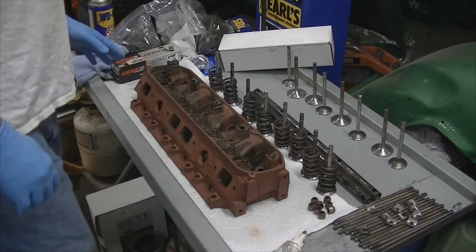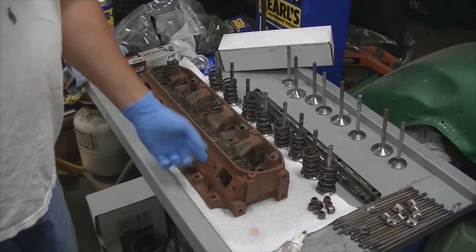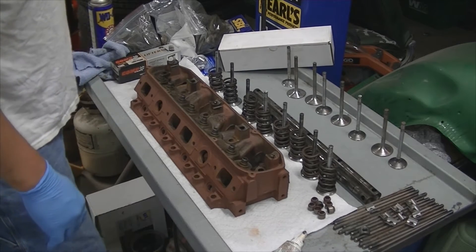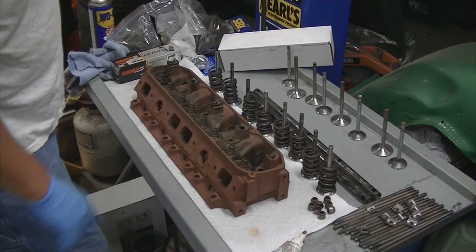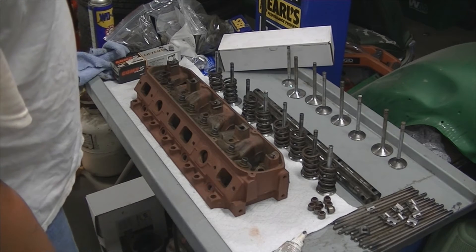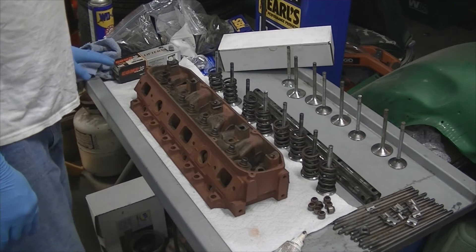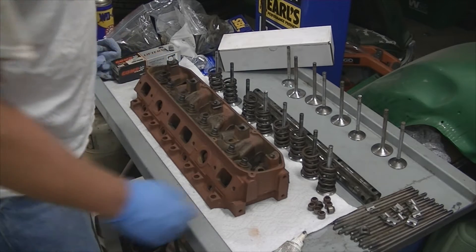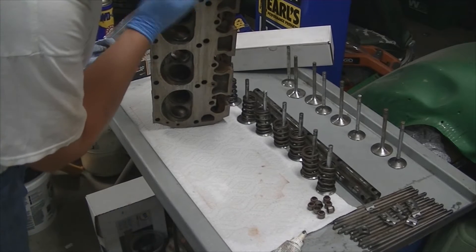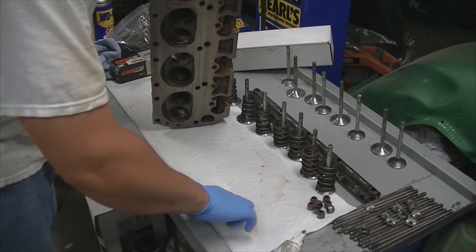I've gone ahead and cleaned one head. I used some CLR and got rid of most all the surface rust that had flashed on it. After I did that, I did wash it with some degreaser, brushed out all the guides, all the holes, all the bolt threads, and washed and rinsed it. I dried it as quick as possible — with cast iron it does flash very fast, so I dried it really quick with some compressed air and a heat gun. Sprayed the flat surfaces and wiped with a rag soaked in WD-40 and oil just to cover the head surface.